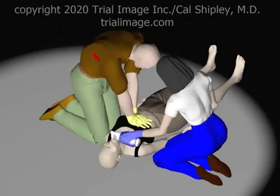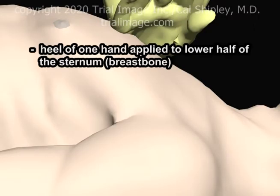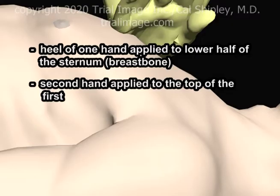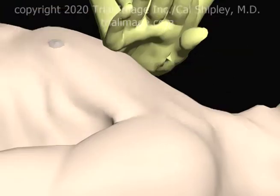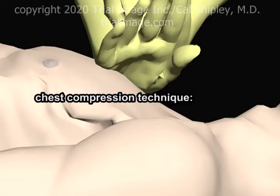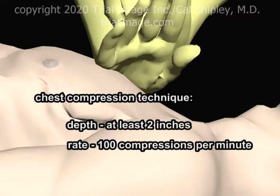Now let's take a closer look at exactly how chest compressions work. Switching to a view of the chest from the left side: in adults, compressions are achieved by applying the heel of one hand over the lower half of the sternum, with the second hand applied to the top of the first, and with elbows locked, applying downward pressure. The chest should be compressed to a depth of at least two inches, and at least 100 compressions should be performed per minute.